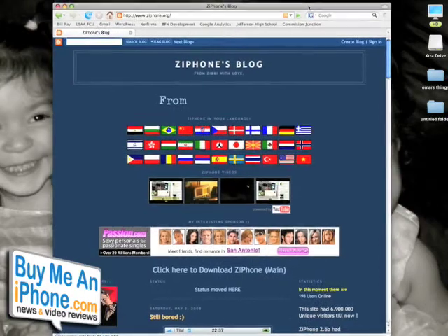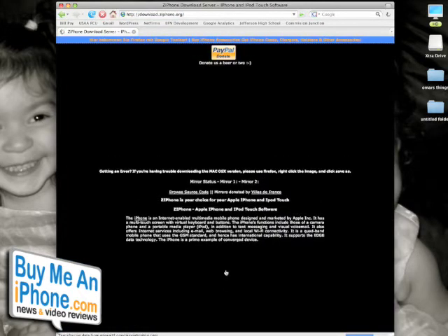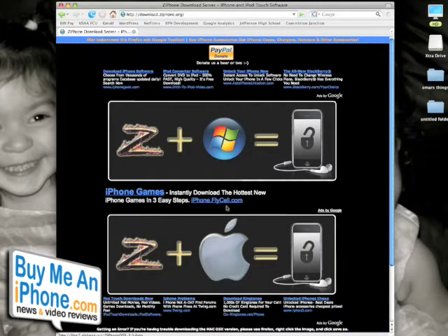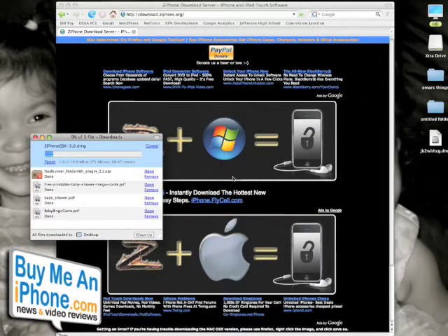Okay guys, so here we are on ziphone.org — that's the web address. This is the site, the blog of ZBri, the creator of it, and you click here to download the software. We have two options: one for Windows Vista and one for Mac OS. I'm on a Mac so I'm going to click on that one and download the software to my desktop. It's not a very big software package but it does take a couple of seconds.